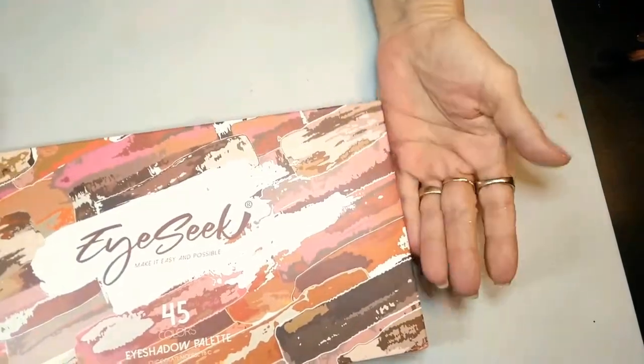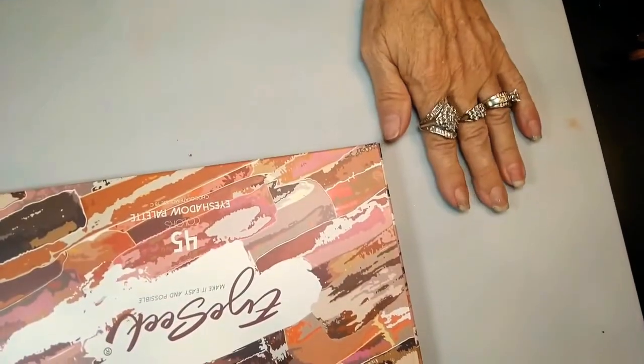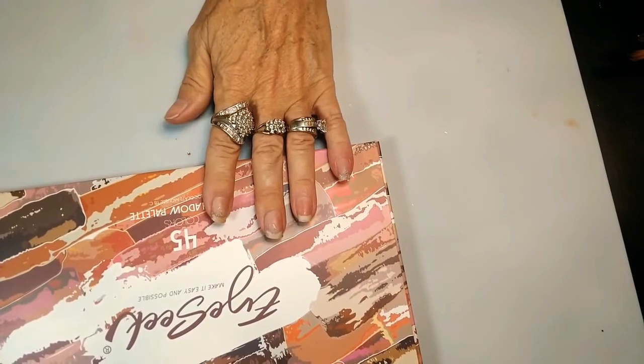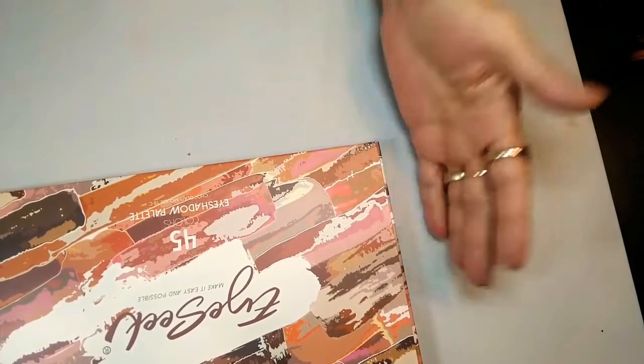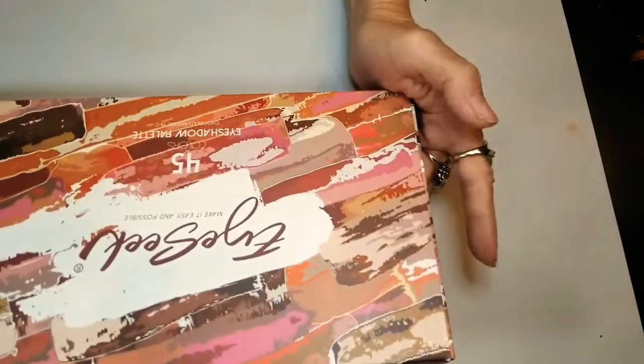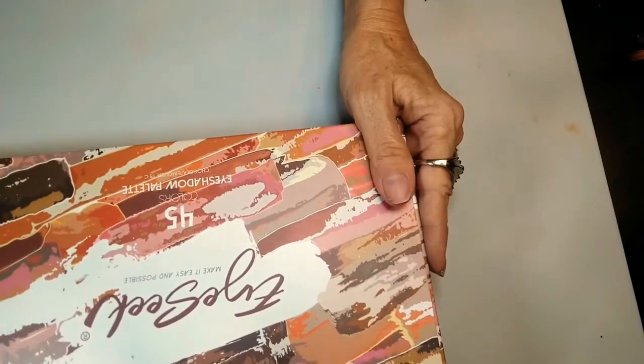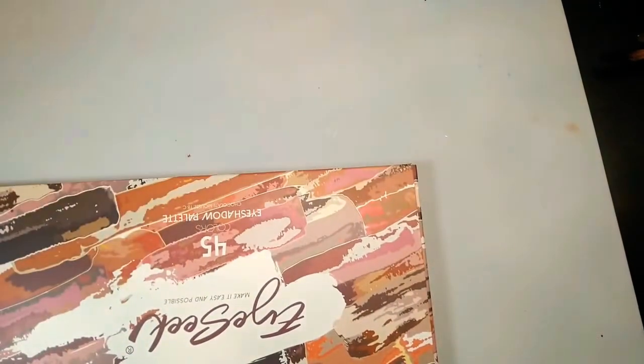I do flippin' love these palettes. 45 colors — you can't go wrong, y'all. And for the price, oh my God, it's ridiculous. These are good. You would pay 50 or 60 bucks, maybe even 100, for a name brand like this. So these are really good. The pigments are not bad — they're really good.